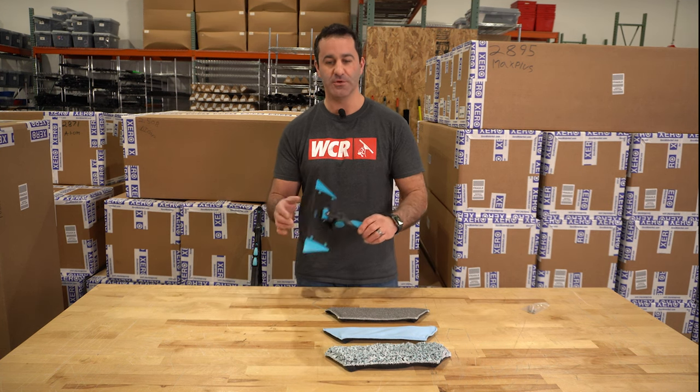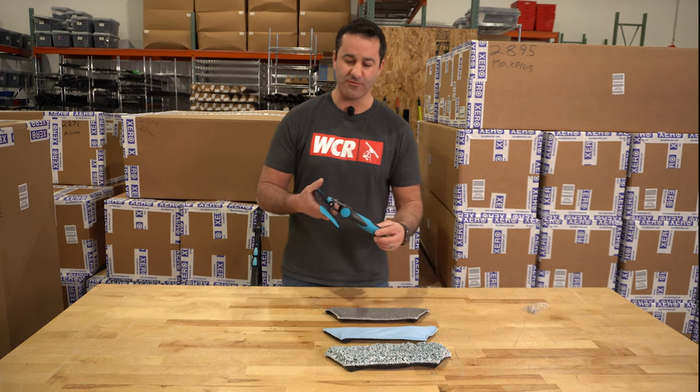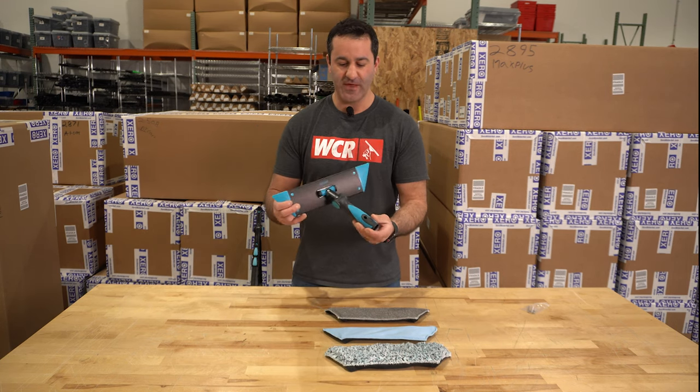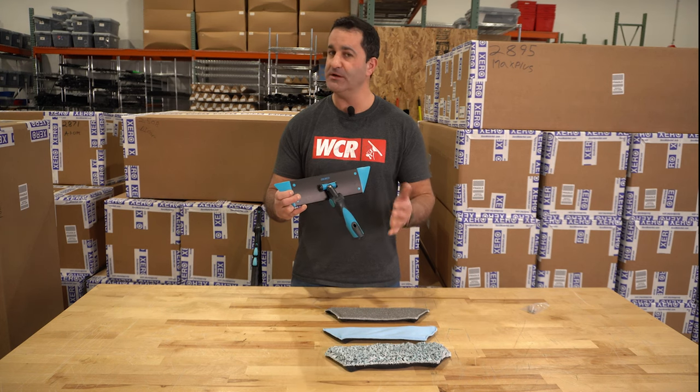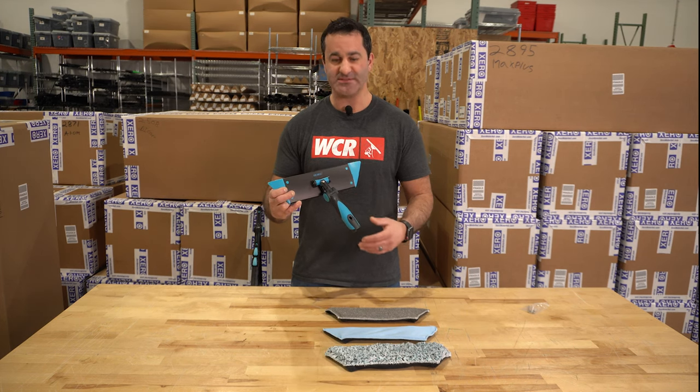Alex with windowcleaner.com. This is the new Gecko pad holder from Moerman — one of the newest tools from Moerman. Pretty clever. They have basically repurposed the idea of their Moerman 2.0 handle. A little bit different, but it does share a lot of the same features.